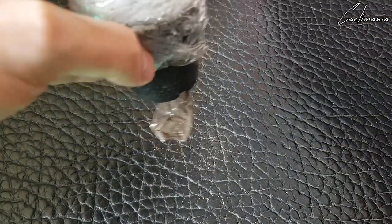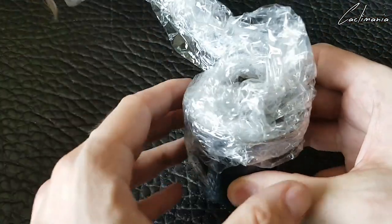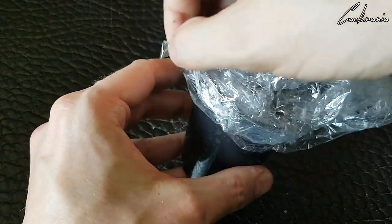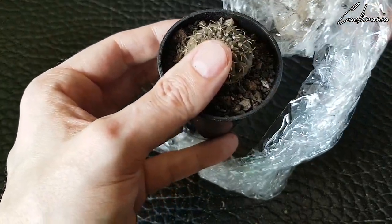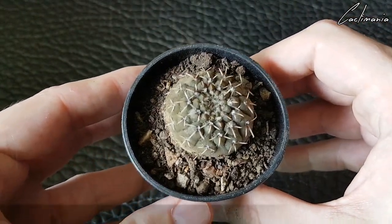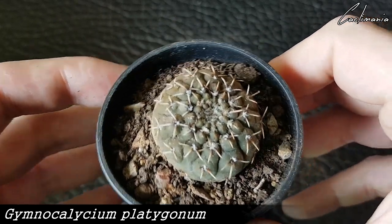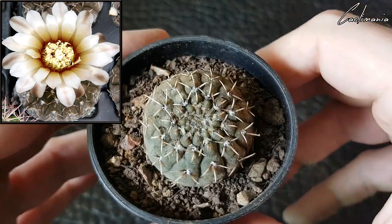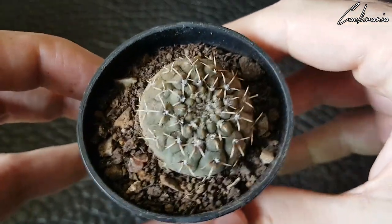This is one of the gymnos. This is Gymnochalcium platygonum. That's a really nice looking one. Quite variable in their appearance, these ones as well.